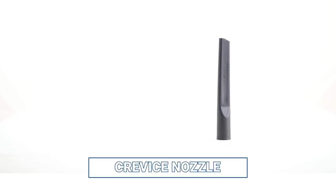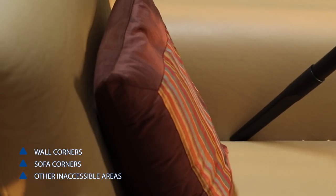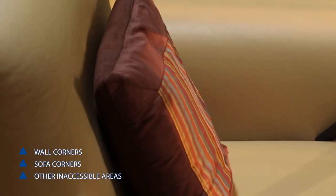The crevice nozzle is used to remove dust from inaccessible spaces. It's used to remove dust from wall corners, sofa corners and any other inaccessible areas.